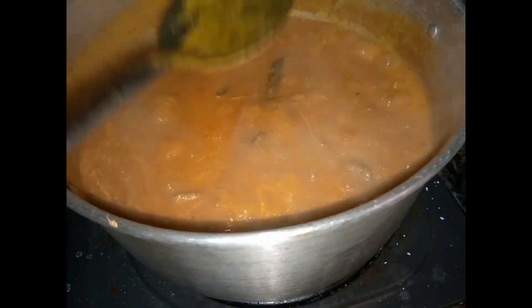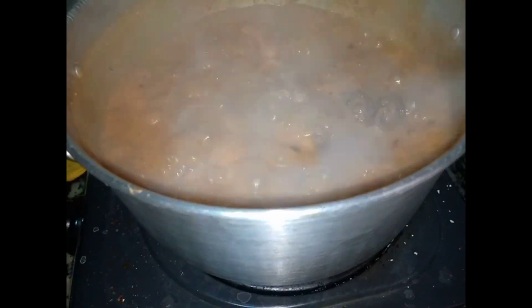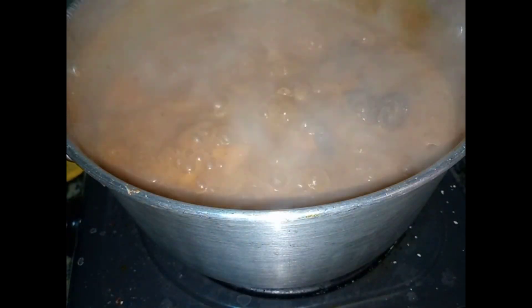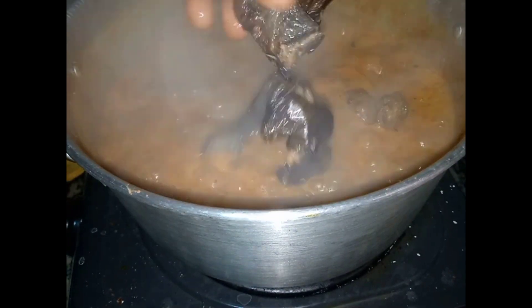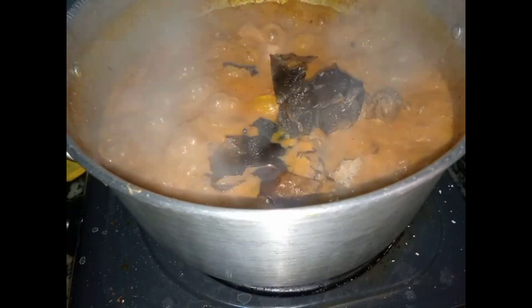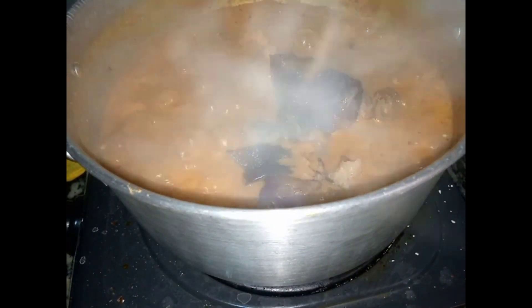Cook for three to four minutes, then taste and test your seasoning - if you need more salt or any other seasoning, add it and stir. Next thing I added is my stock dry fish.